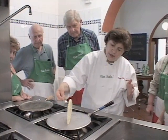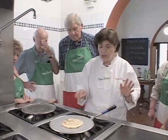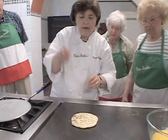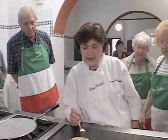The idea is that you want to make sure that both the top and the bottom is cooked through. That's why you roll them thin, because they're going to cook very quickly. Take it off.